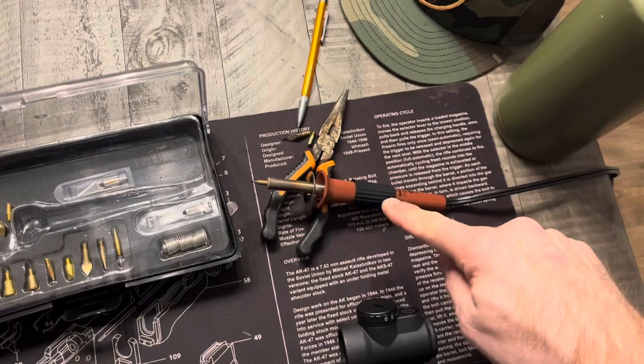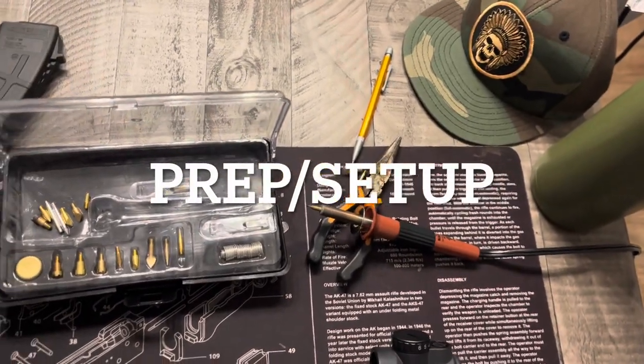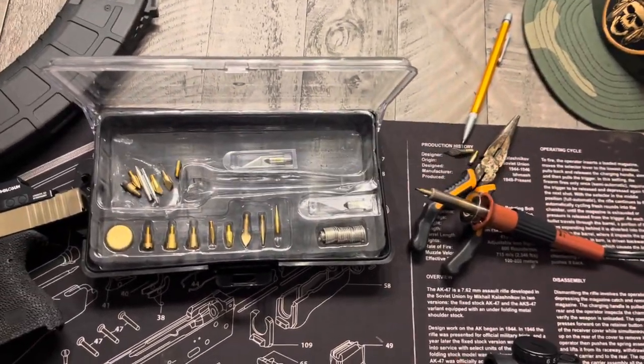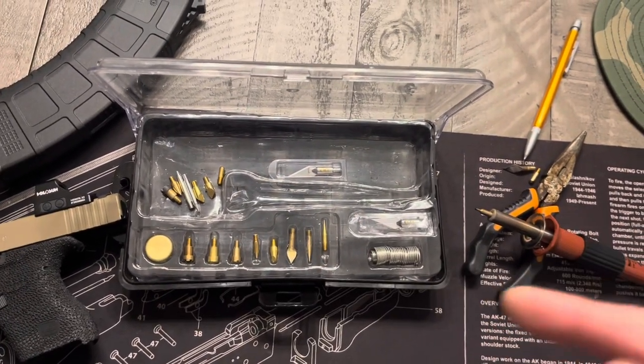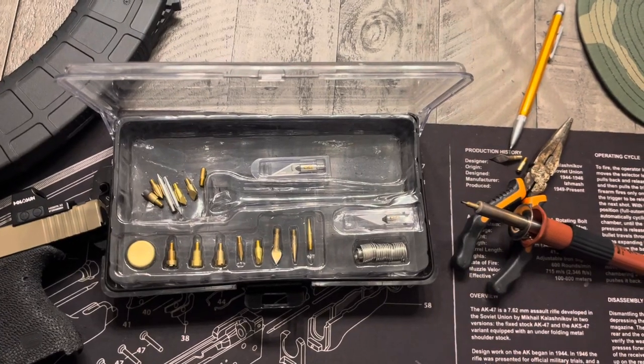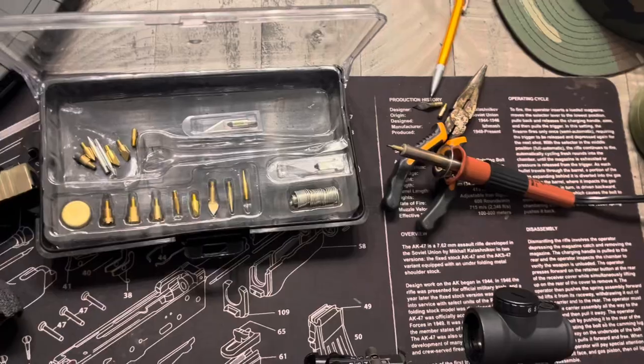Let's start with the preparation. I just got this standard wood burning kit — I picked it up at Hobby Lobby or something. It comes with different heads and stuff like that. I even got some extra heads because this is a second kit I've had. They're pretty cheap, but they work pretty good.